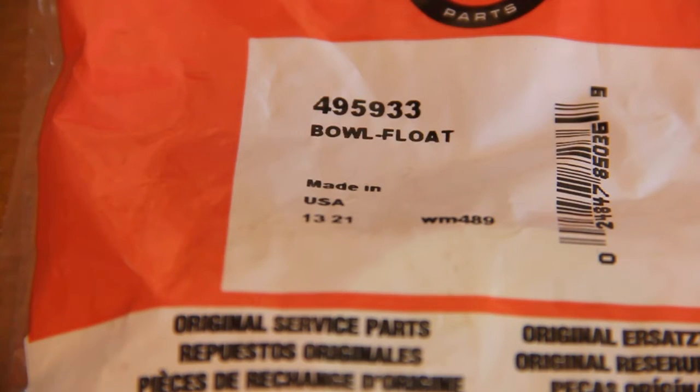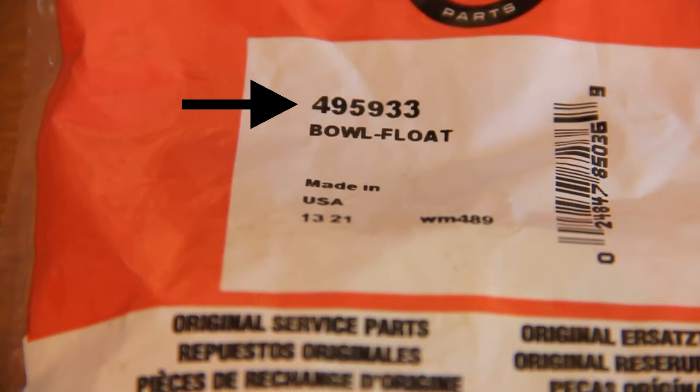So for your convenience the part number for this float bowl is 495933. You'll have to double check before you buy one for your engine because they can vary and the part numbers can be different.